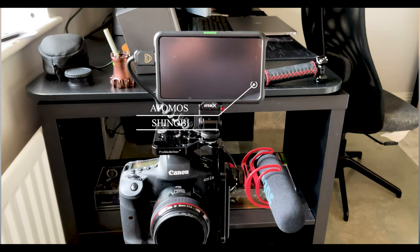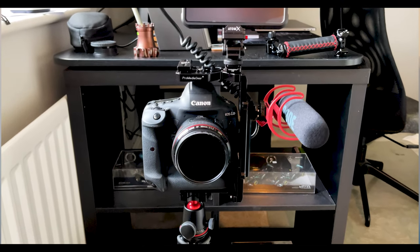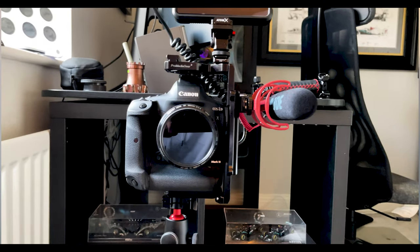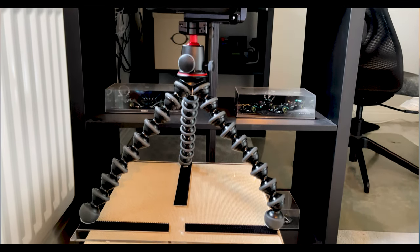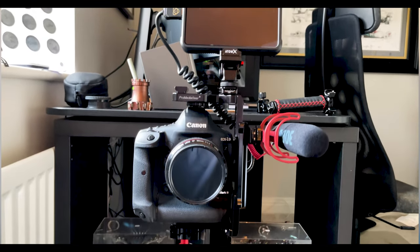The monitor is the base range of what Atomos provide — it's the five-inch Shinobi. There are other Atomos options where you can record externally to the camera onto a hard drive, but those are quite a bit more expensive. Mine is the base model and I think I paid about 400 quid for the monitor and an accessory kit with extra batteries and cables. It's absolutely fantastic — it operates at a peak brightness of 1000 nits, so it's really clear during the day and fantastic for indoor settings like this.